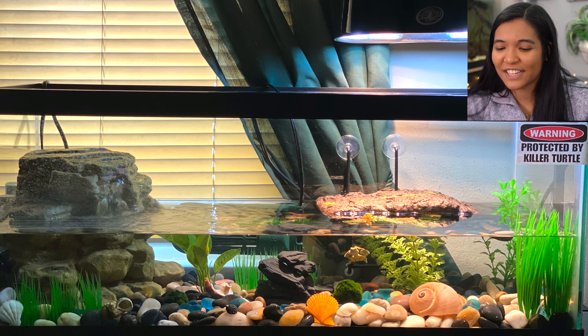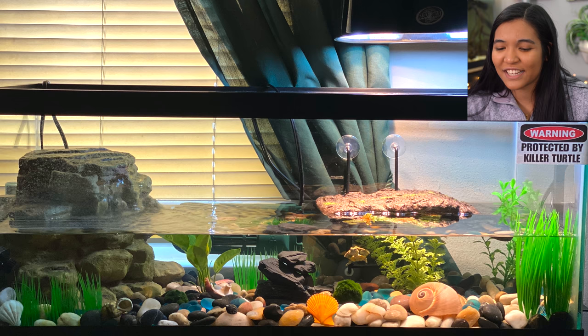First, for the most part 20 gallon longs are great size tanks for hatchling turtles. Going by the 10 gallons per inch of shell rule, you should only have about two inches of turtle in a 20 gallon, so these are great to start hatchlings but you'll definitely want to upgrade as they get bigger. Second trend: these repto filters — for baby turtles they handle waste just fine, but as turtles get bigger they produce more waste and eat more, so those filters will need to be upgraded. One other thing I love about this tank: that 'Warning: Protected by Killer Turtle' sticker — such a great contrast to your cute little turtles.